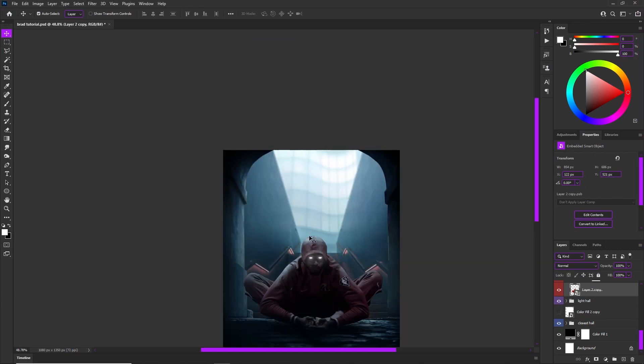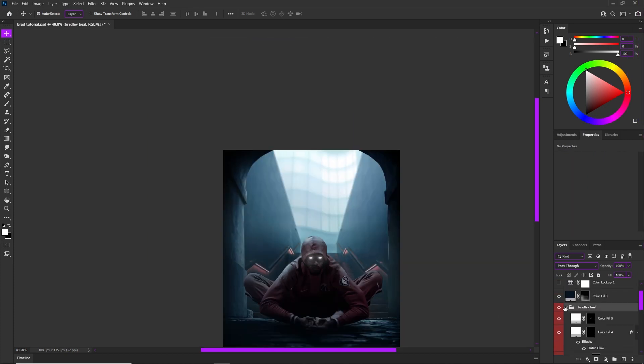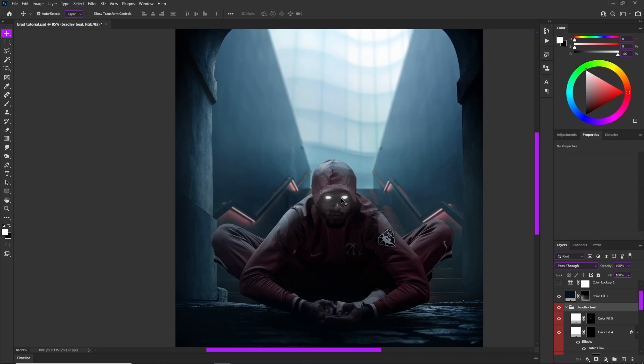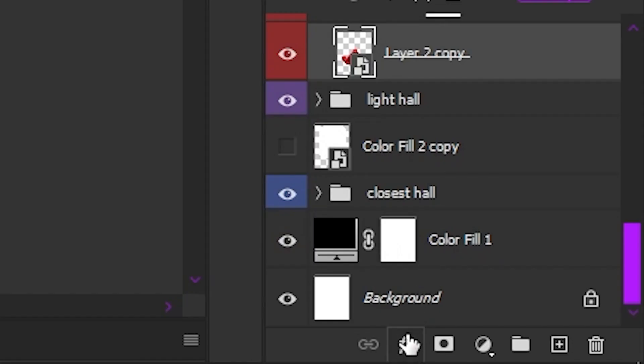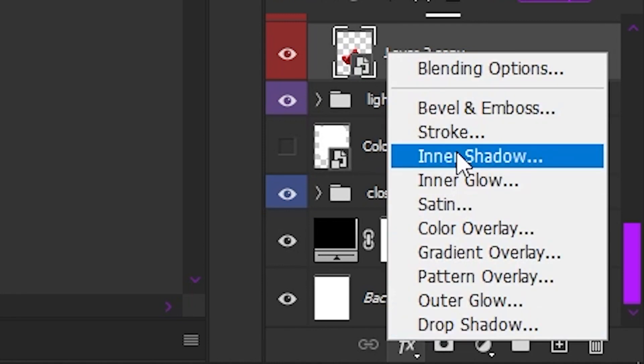The first thing you're going to see me do is go over to where I have my Bradley Beal group and my Bradley Beal layer. Now I'm going to drop down to the effects tab, and first we're going to add our inner shadow.